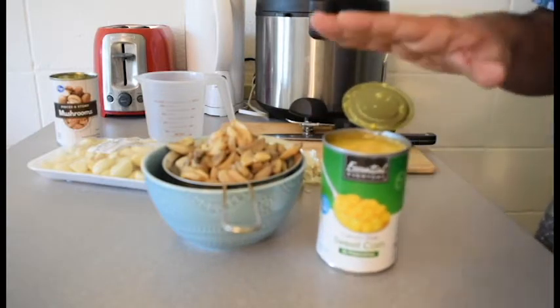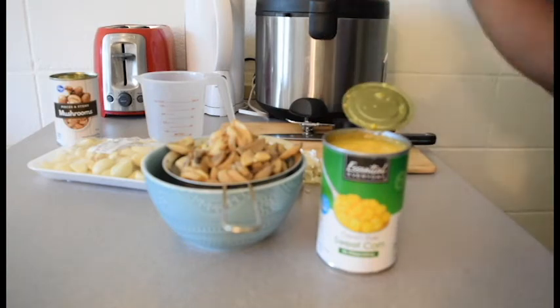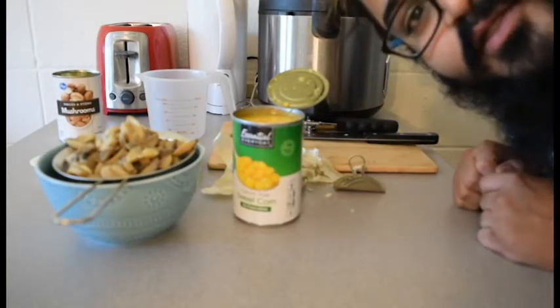You need to remember that the sweet corn and mushroom already have some salt, so you need to adjust salt as you taste and go. Now I'm going to clean everything up and meet you at the stove.